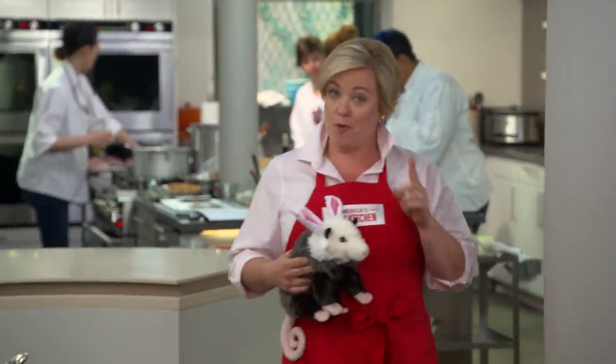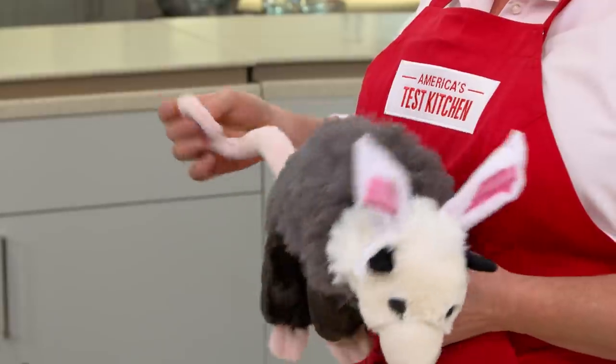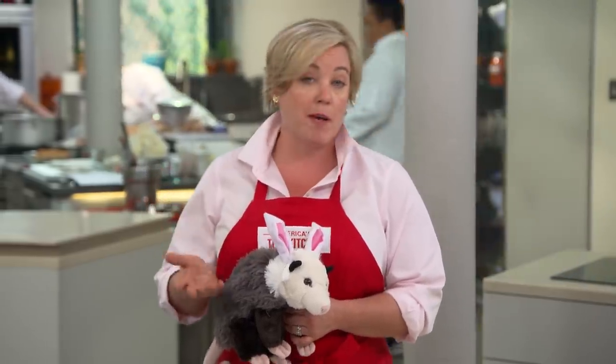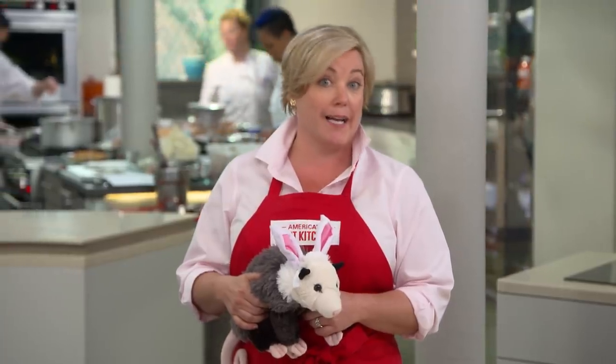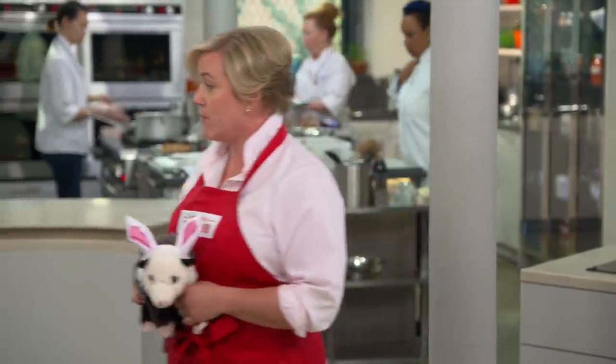When I say the word posset, you probably think of a cute little forest animal like this guy — who's half possum and half rabbit, a relative of the jackalope, or maybe of Napoleon Dynamite's famous liger. But a posset is actually an Old English dessert, and today Tim's going to show us how to make one.